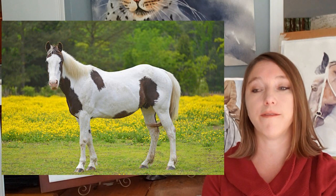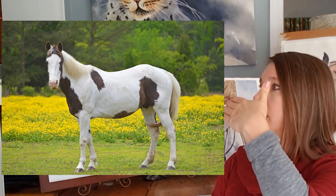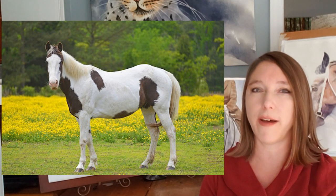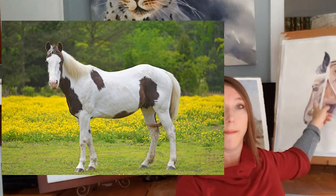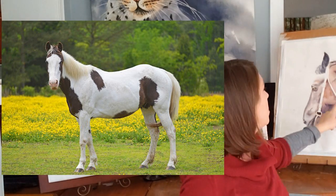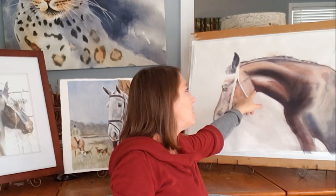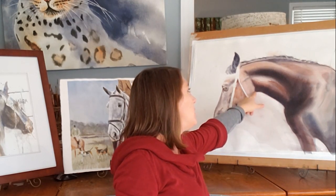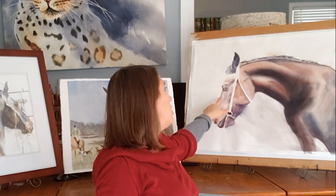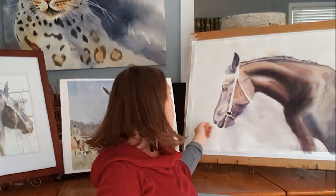Usually in a painting, if they have a refined face the top of their face kind of goes concave instead of convex — that can be a good thing, giving them a more chiseled look. This horse I'm painting just because I think she's so beautiful. Through this area she has a nice clean throat latch, you can see it goes straight across — just a really nice line that horse people look for. Her face is nice and chiseled. She has a little dip here that goes down, which can be an indication of good breeding.